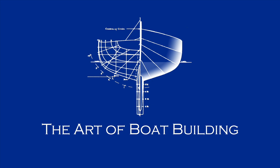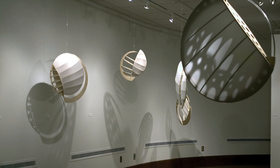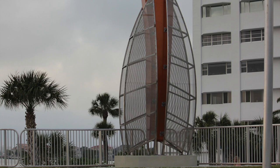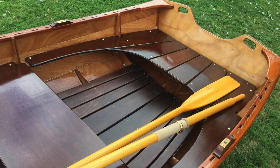My name is Bob Emser. I'm a sculptor and a boat builder. My sculptures have always been inspired by nautical and aeronautical imagery. In fact, sometimes people passing by my studio would ask if I'm building a boat. I've always enjoyed the artistry of wooden boats. It seems like I've been building boats for over 40 years, and now I'm building sculptures afloat. Welcome to The Art of Boat Building.